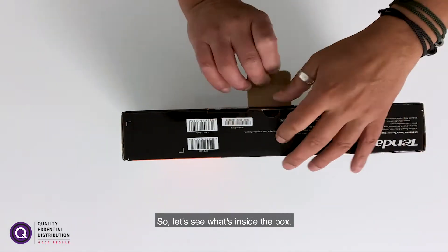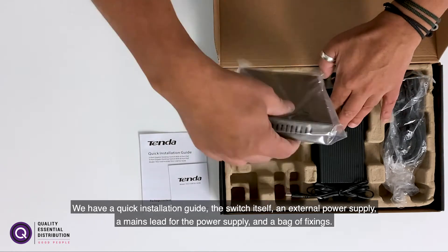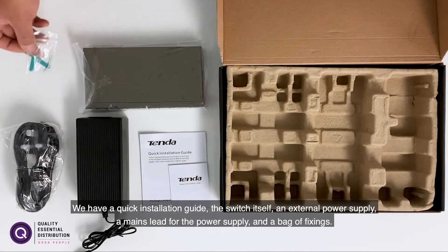So let's see what's inside the box. We have a quick installation guide, the switch itself, an external power supply and the mains lead for the power supply, and a bag of fixings.